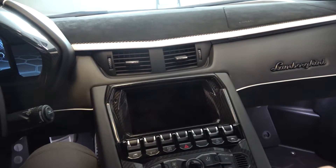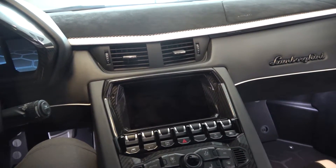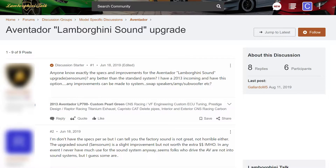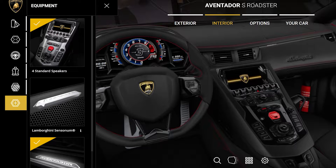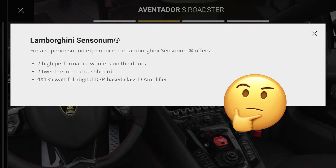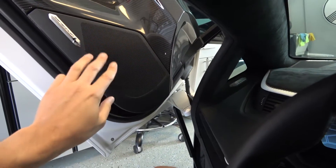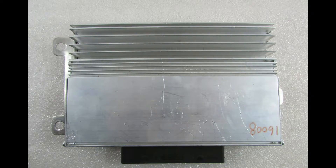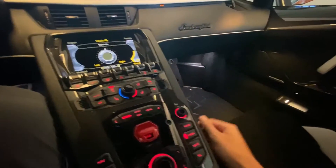With the OEM system provided by Lamborghini, that is simply not possible. Here's the deal with the Sensonum: no one — and that's asking around, looking on the internet, and even talking to Lambo salespeople — no one seems quite sure what you get with the Sensonum upgrade. You've got four speakers: two mids in the doors and two dash tweeters, and there's an amp buried in the car somewhere too.